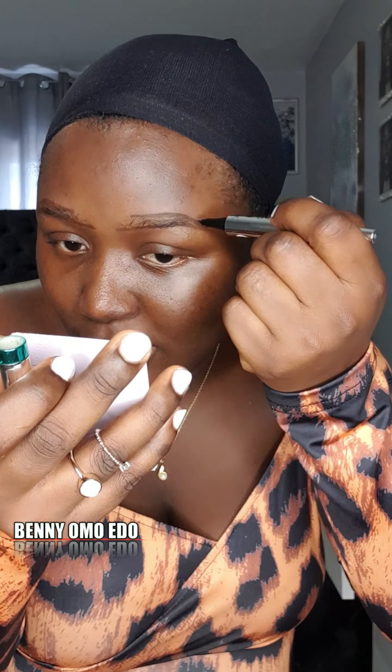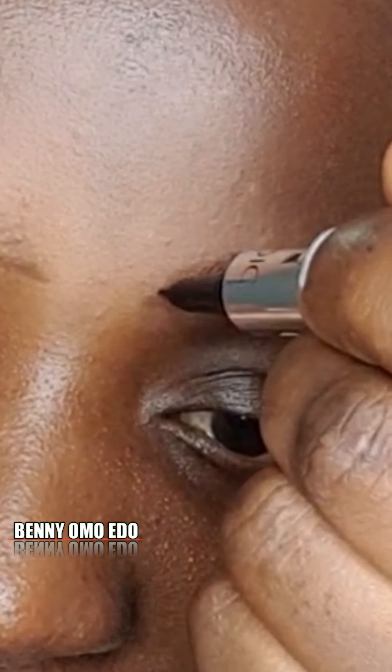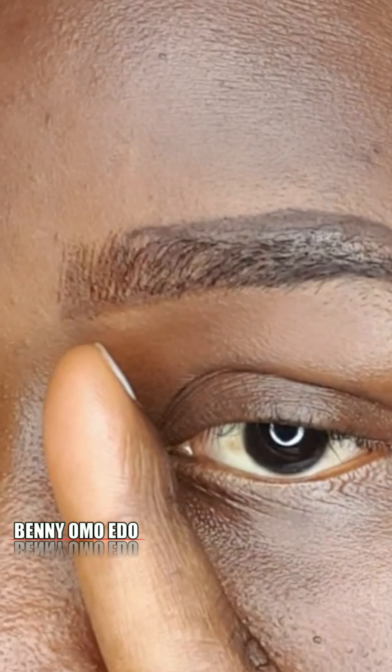This is the eyebrow pencil that comes with the set — it's so beginner friendly. Can you see that? Look at the difference. This is the only eye pencil that can give you these tiny natural lines.